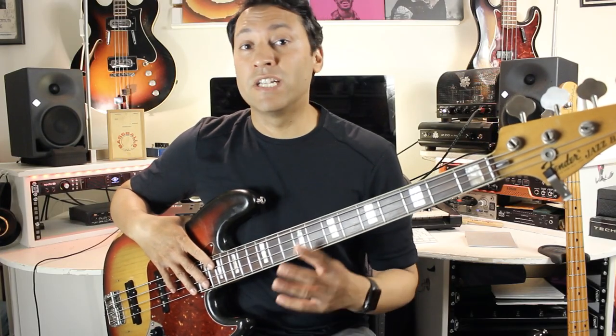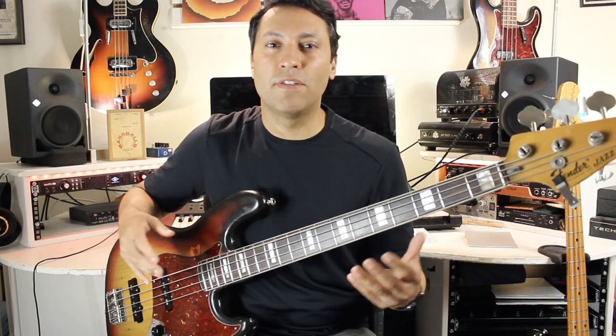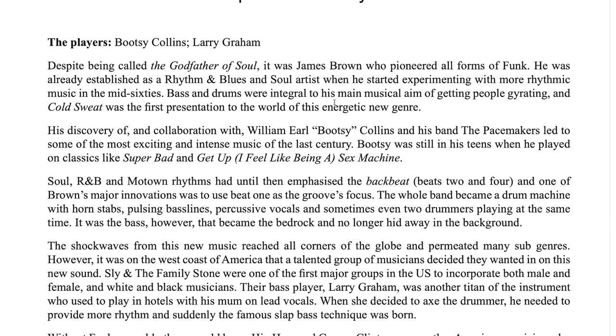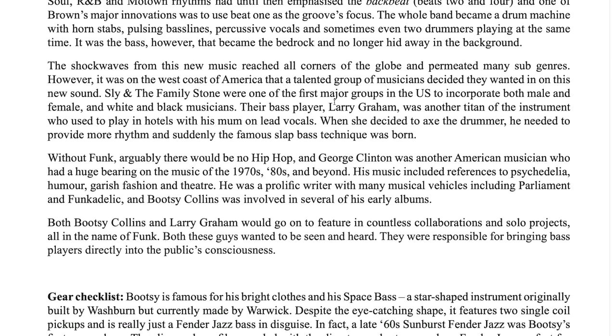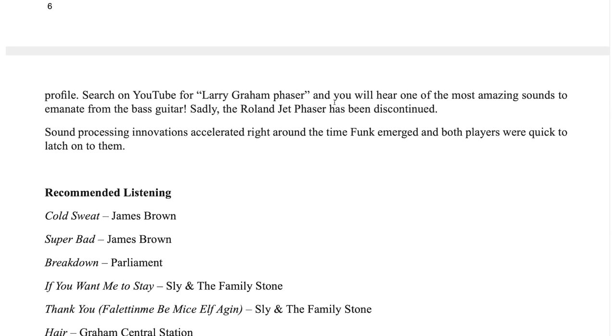You're going to learn the key techniques including slap and fingerstyle — those are your basics — and then more specialised ones such as Bobby Vega's picking technique, Bernard Edwards' chucking technique, and then you've got your bends, slides, pull-offs, hammer-ons, and shakes. Each chapter starts off with a little bit of history, as well as the key songs to listen to and the gear that the players were using at the time.